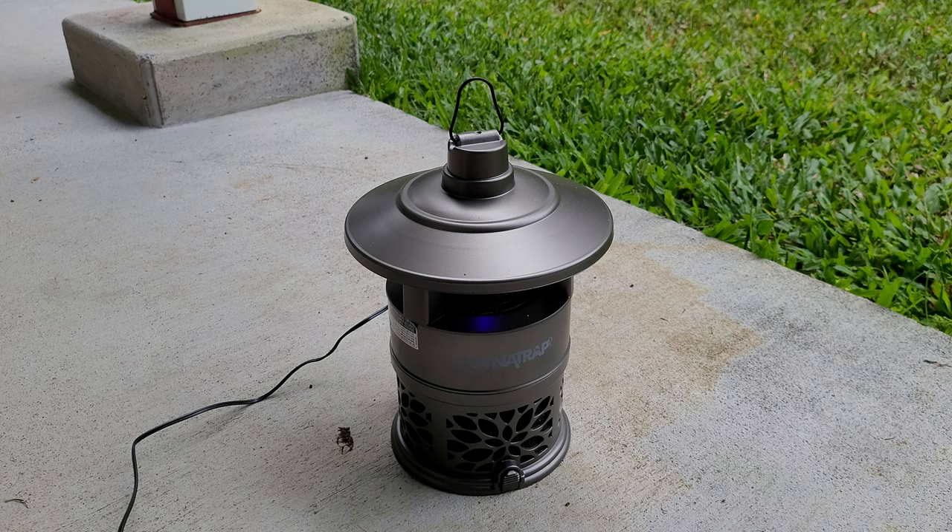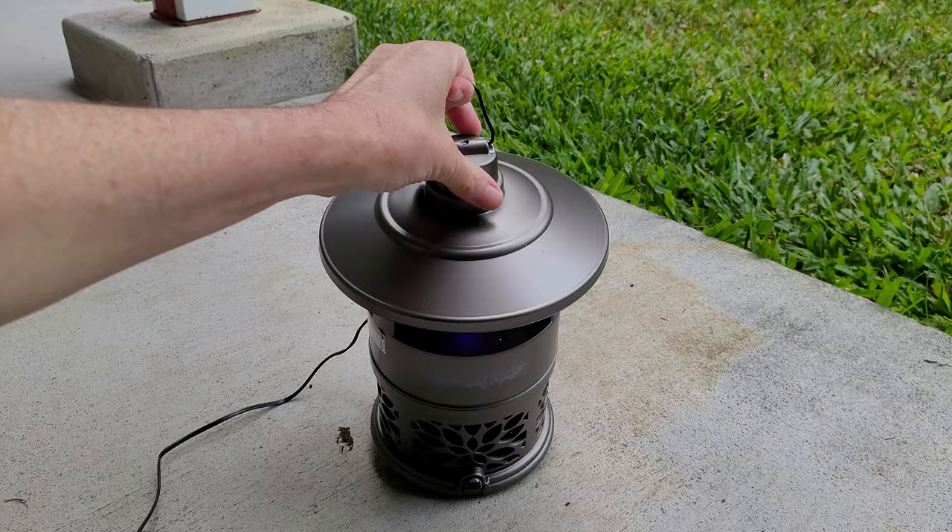So I decided I was going to make a video on it and share with y'all. I basically set it up, plugged it in, and have left it sitting basically outside my back door for about a week now.